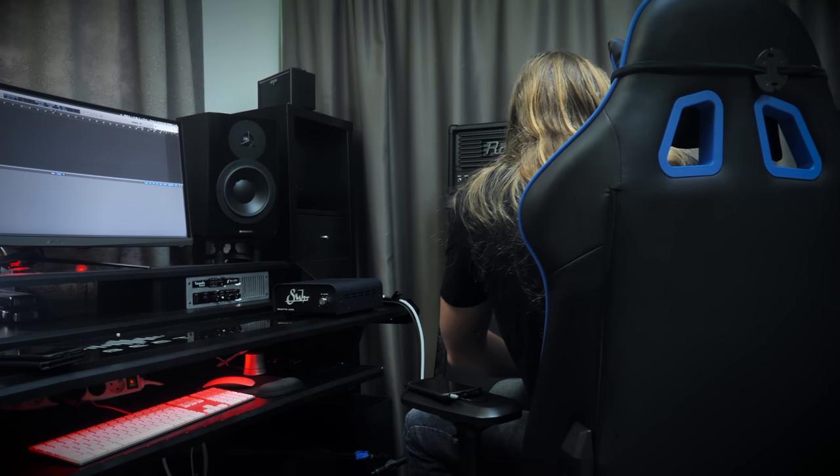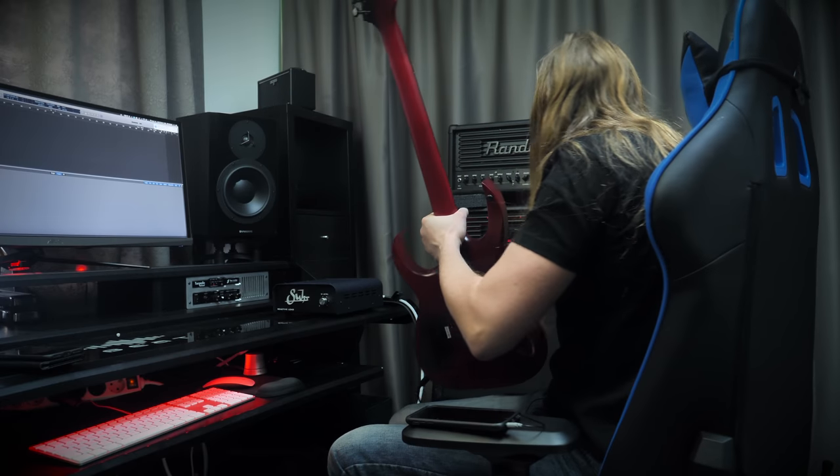Let's check it out. I have my Randall Satan 50, and the guitar is over here — I'm using this Solar A2.6 Trans-Red with a beautiful swamp ash.